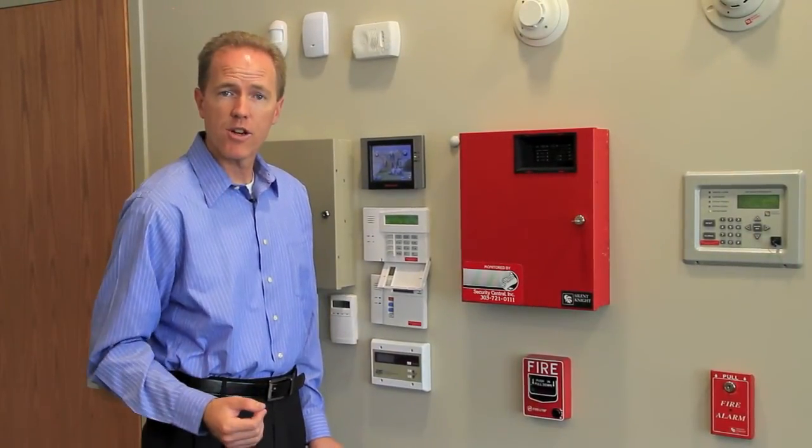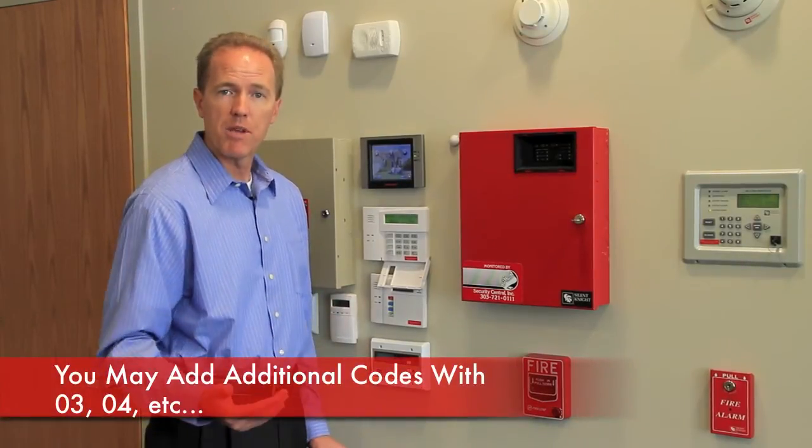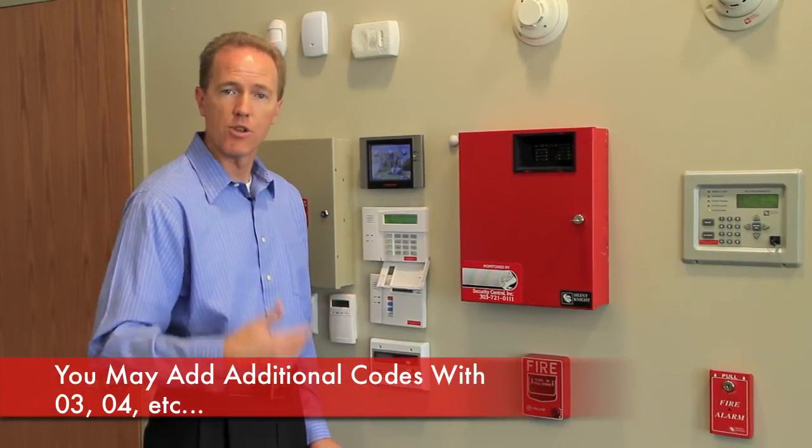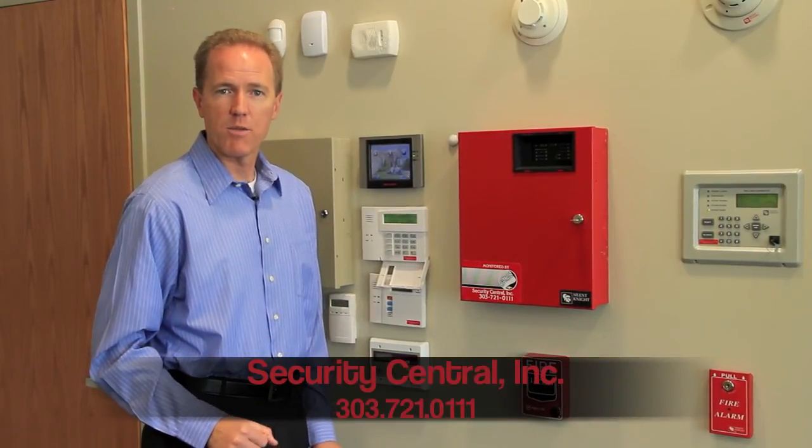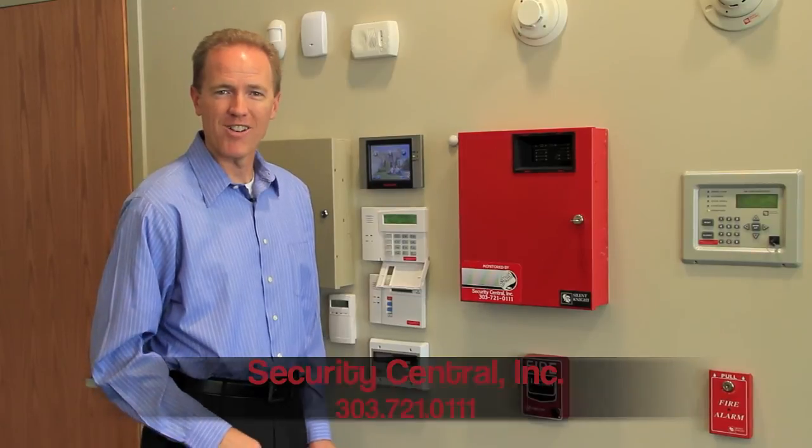As I mentioned earlier, you can also add additional codes. They would be in positions 03, 04, etc. But if you have any questions anytime, just call our Quick Care Response Center and we'd be happy to help you 24 hours a day.